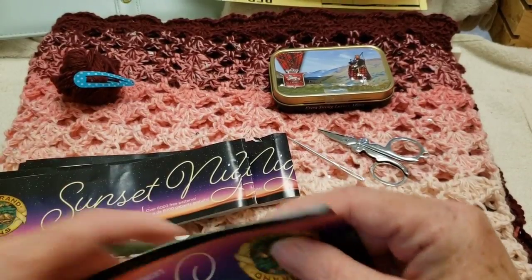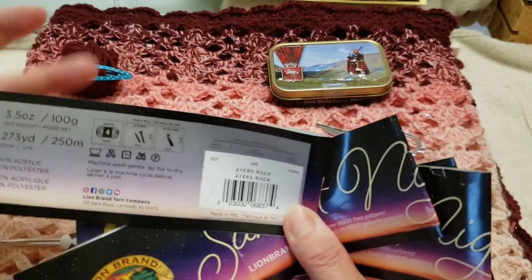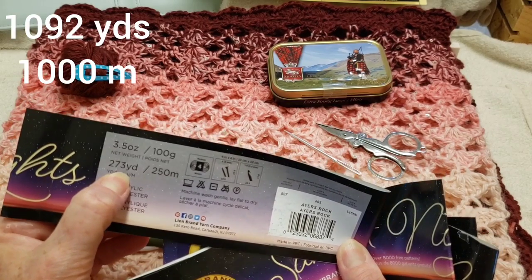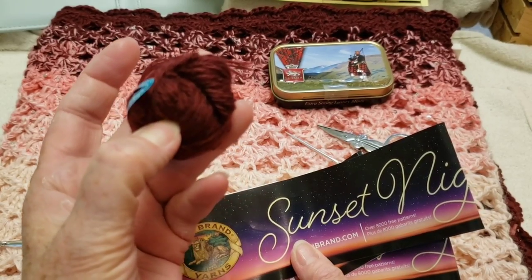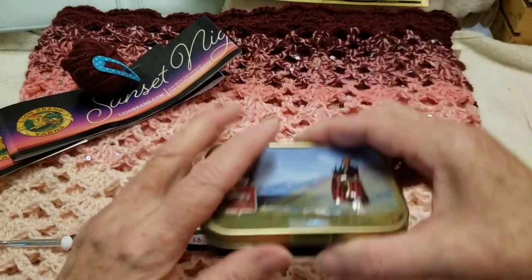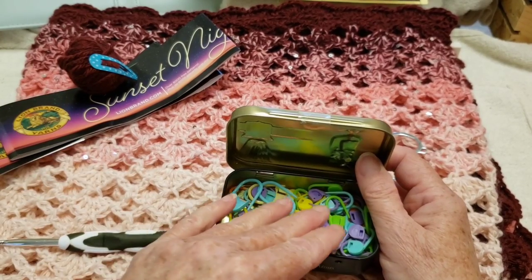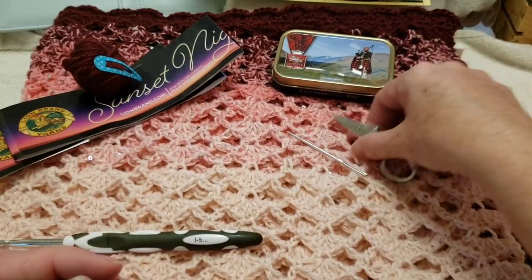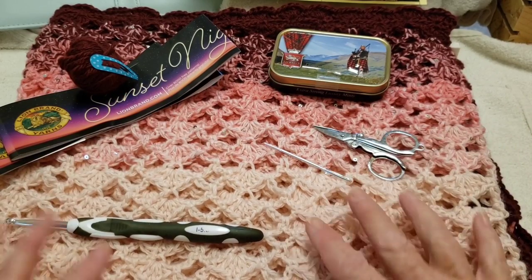I used four balls. I had four balls here and just went ahead and used all of them — 273 yards times four. This is all I had left. I used one stitch marker just for when I was putting my project down so I wouldn't pull out any stitches when I picked it back up. You'll also need a pair of scissors and a darning needle to sew in your ends.